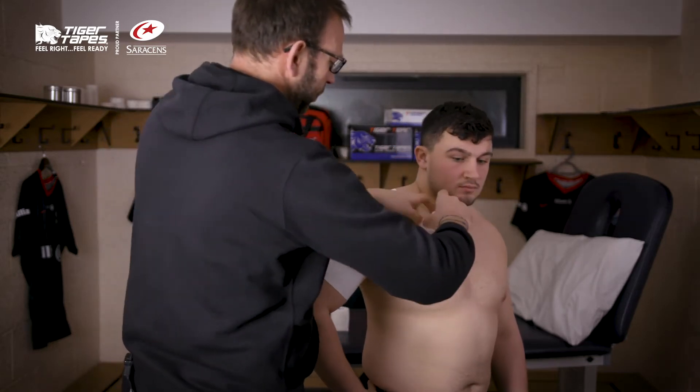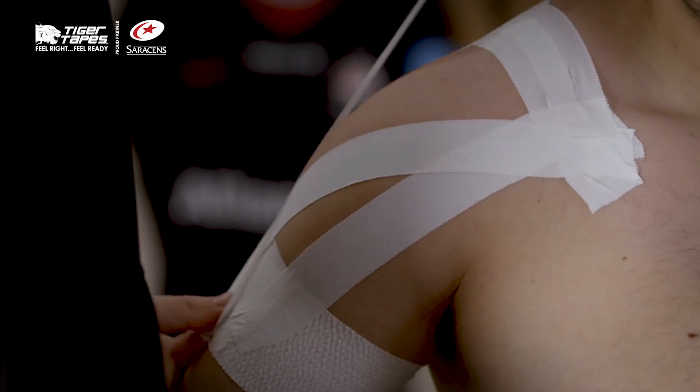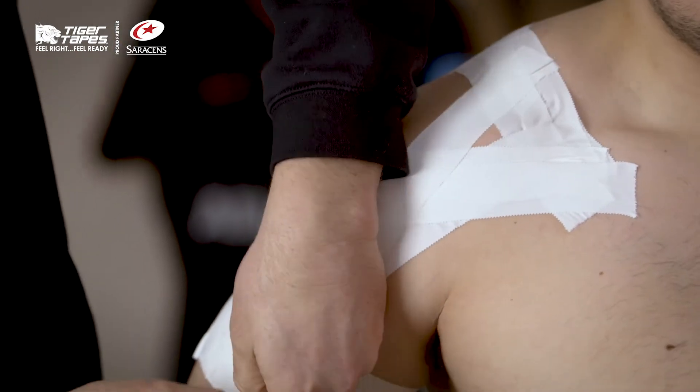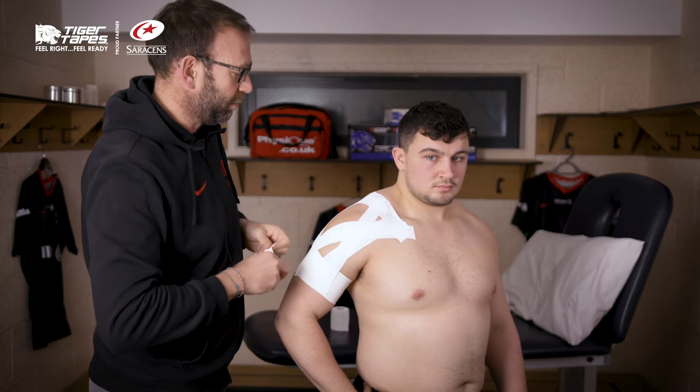And then we'll start to work our way across. Basically we're just filling in all the gaps to give a lift on the shoulder and to prevent that external rotation.